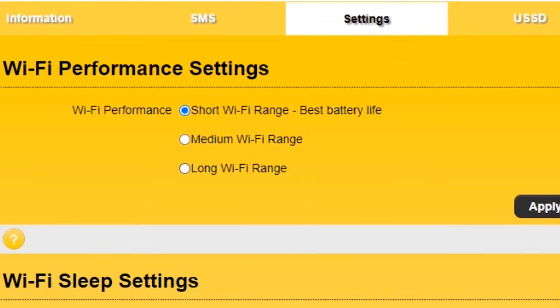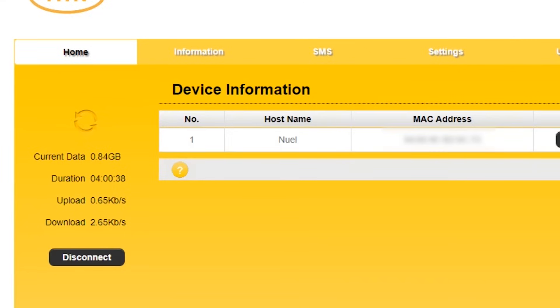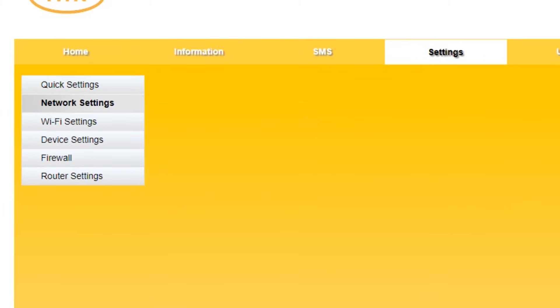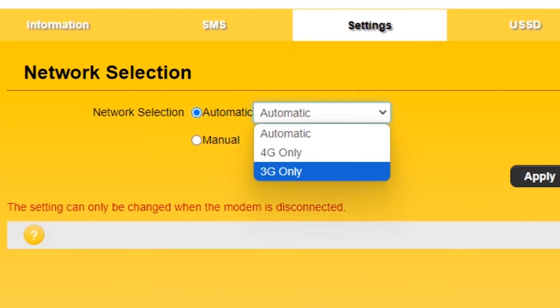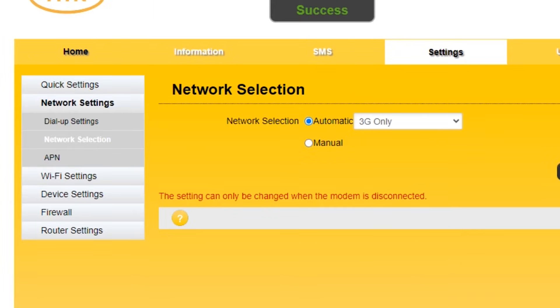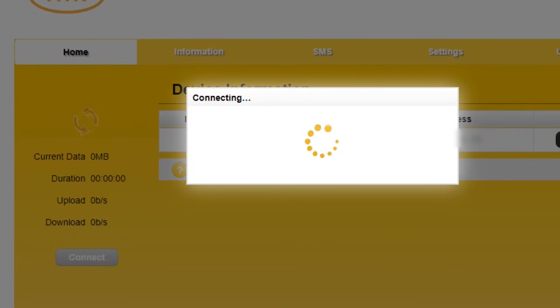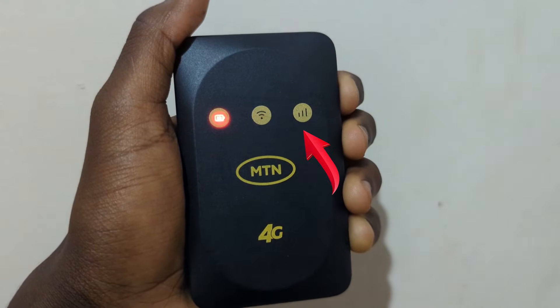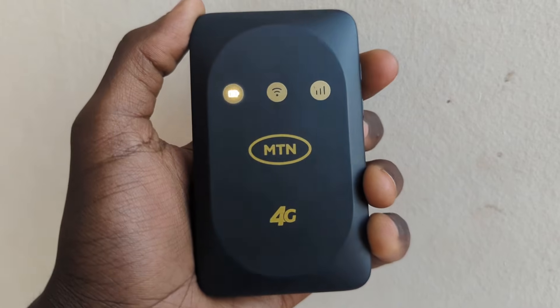Although this MiFi supports 4G, some users may want to switch it to 3G to save data. To do that, first disconnect the data connection — tap home, then tap disconnect. Go to settings, then network settings, then network selection, and switch from automatic to 3G, then click apply. Don't forget to go back to home and click connect on data connection for the internet to work. To check your connection type, tap the power button once — if the network LED is green, you're on 3G; if it's white, you're on 4G.